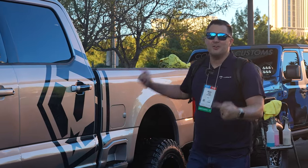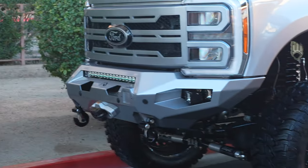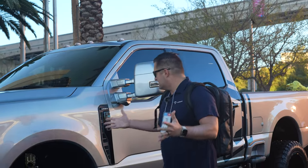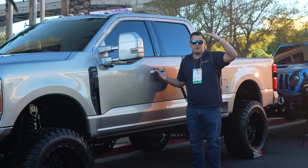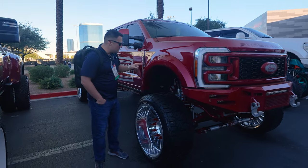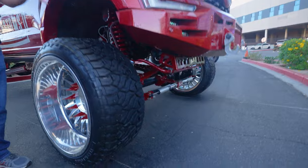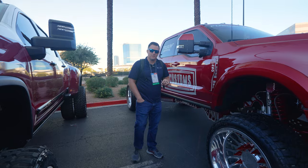First up, this Silver Lariat Super Duty. This one is upfitted with a wicked suspension system, TIS wheels, Fab Force bumpers, and a whole lot more. Pretty clean little build, especially for the size. This is probably one of the smaller Super Duties you'll see in this video. I'm 6'3" for comparison. Although I'm not one of the guys that loves massive wheels on their truck, I love the fact that this is a brand new F450, so you get things like the upgraded front axle, a tighter turning radius, and a whole lot more.